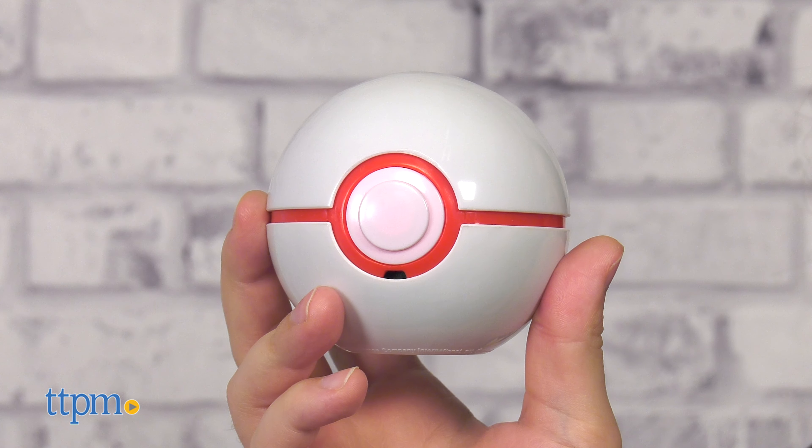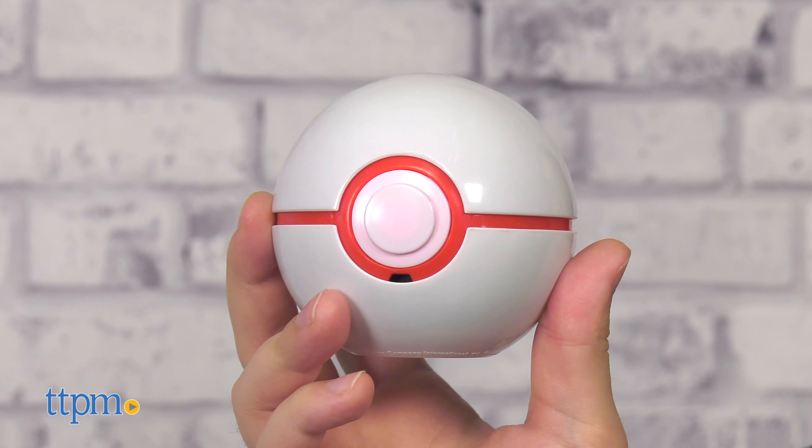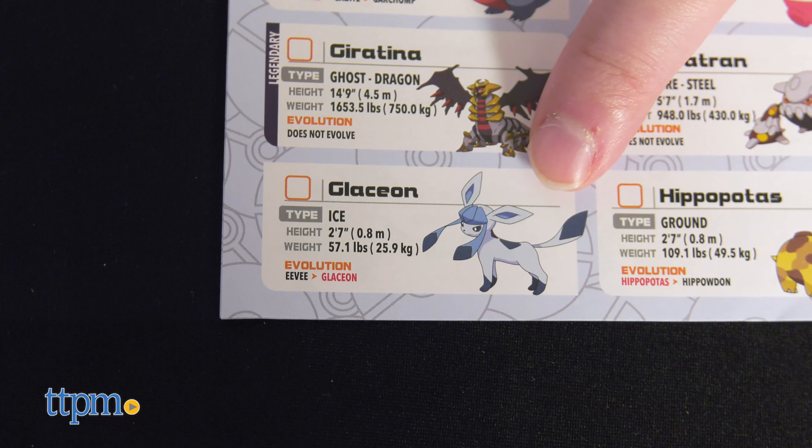Last but not least, we have the Trainer Guess. We've looked at prior editions of the Trainer Guess before on the channel, so go check out those videos too! This edition of the Trainer Guess has 107 Pokémon from the Sinnoh region to catch.